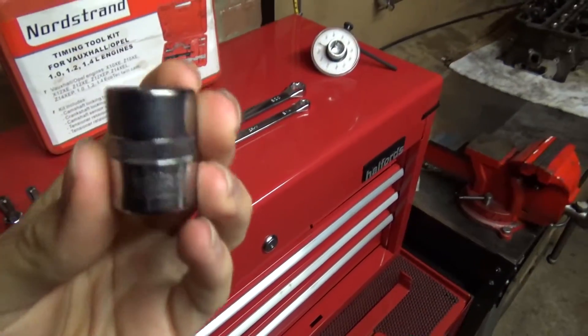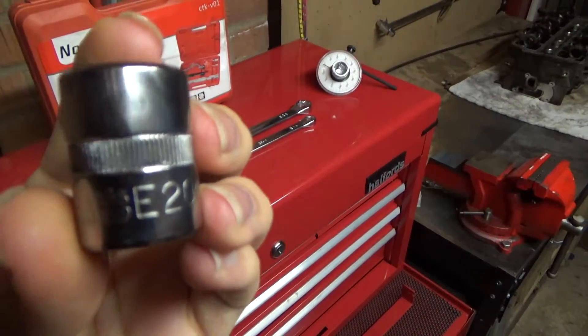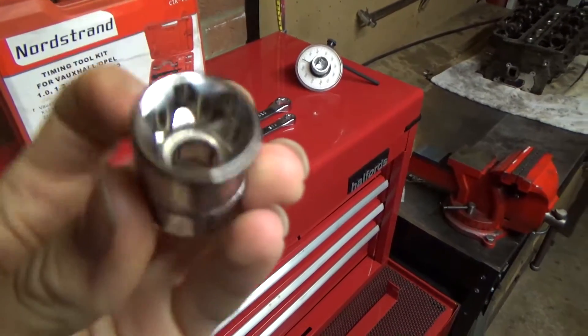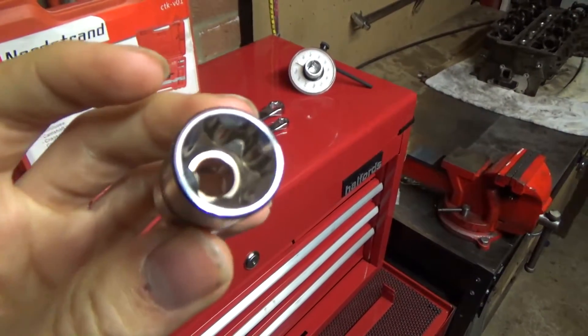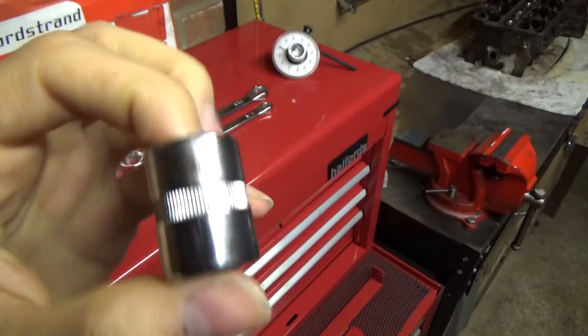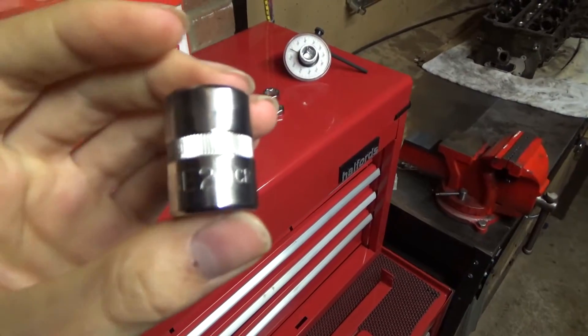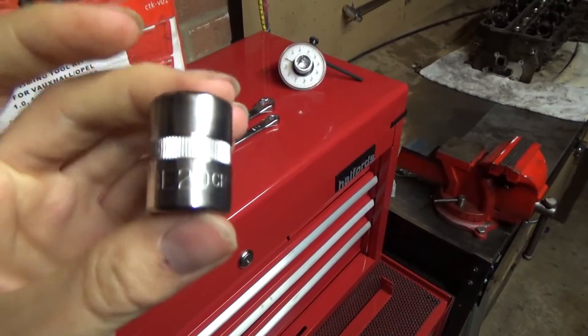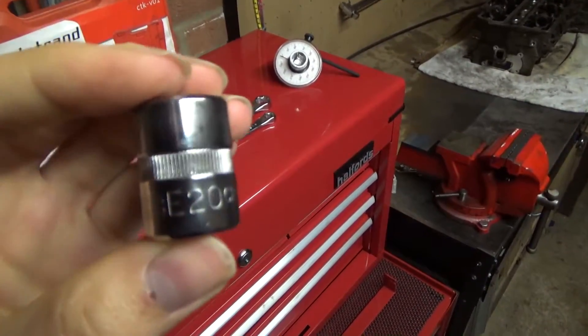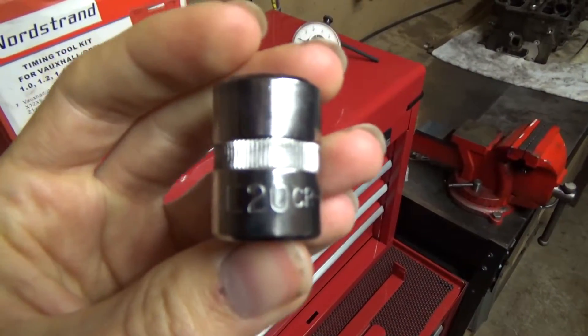Next we have female Torx — these are E-Torx. These also range from really small ones to larger ones. I think they go up to E24. It's good to have a full set just in case you come across all different size fasteners. I actually used E10s, E12s, and E18s the most out of the lot, but it's good to have a full set so you've got them.